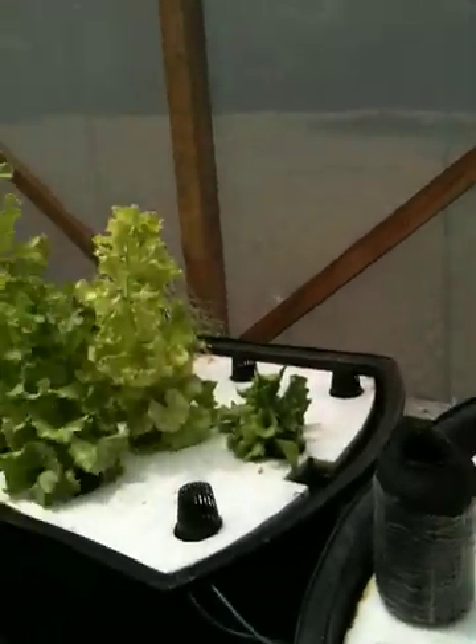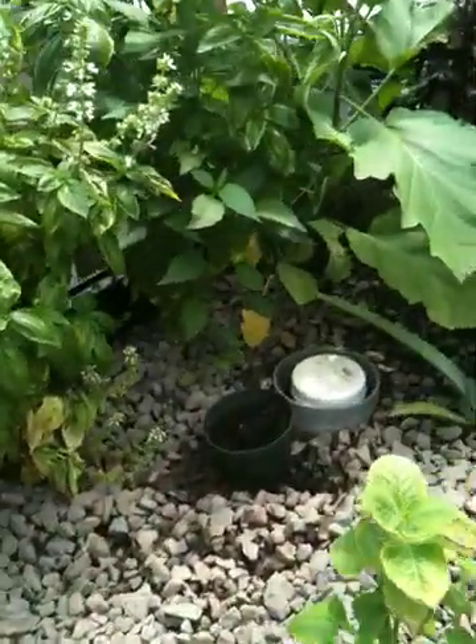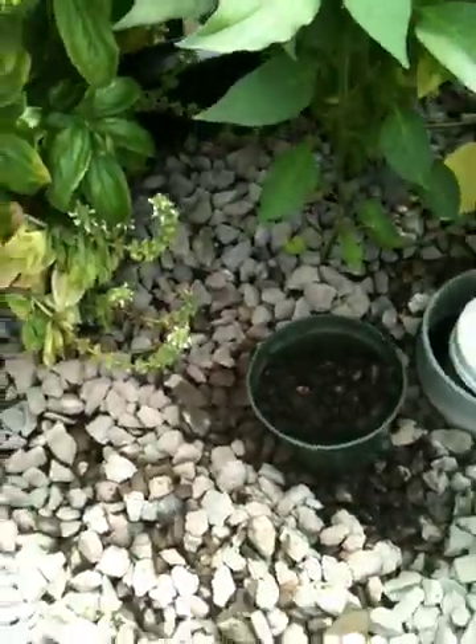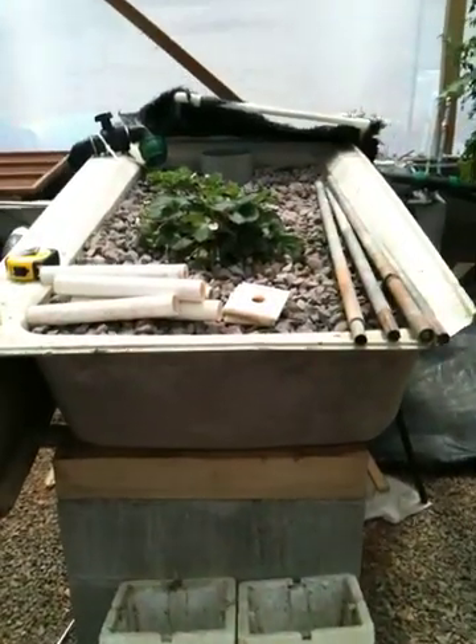But other than that, the tomatoes are looking good. I'm really happy with the water flow and the air flow. I added more worms yesterday, so I think I have a good amount of worms in the system now. Today I'm going to put these vertical towers together and hopefully show you what that looks like a little later.